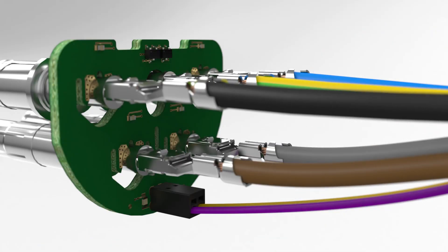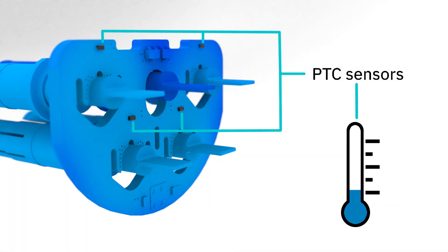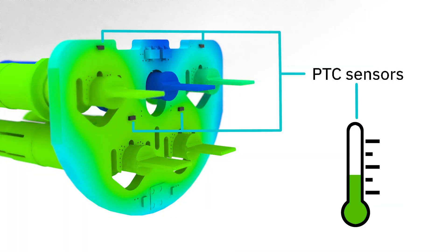Temperature monitoring with PTC sensors directly at the power contacts provides additional safety during the charging process.